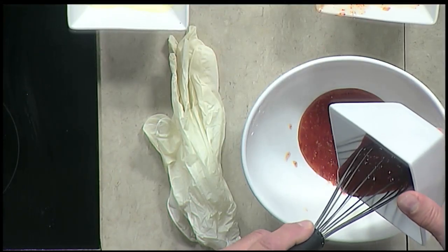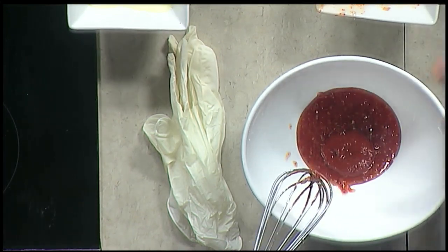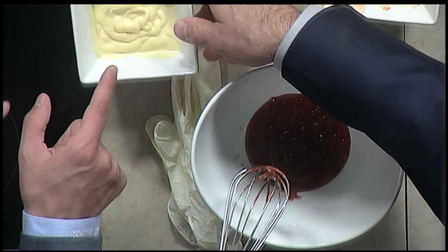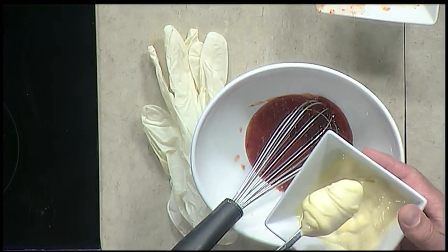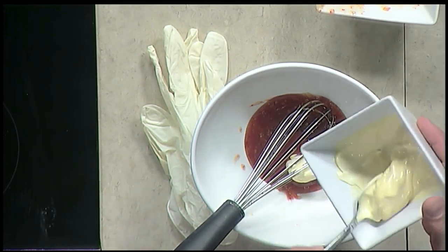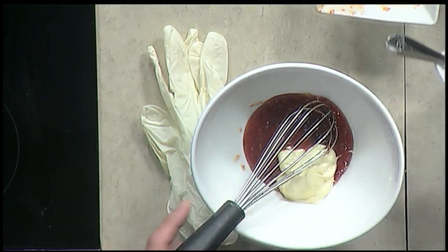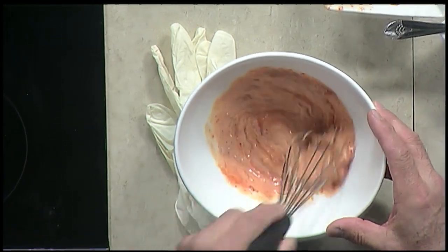That's sriracha. We'll stop right there — about a teaspoon or so. And then mayo. How much mayo? I'd say two tablespoons. You can fluctuate with this recipe. Everything is adjustable. Does that look like a good color to you right there? It does.